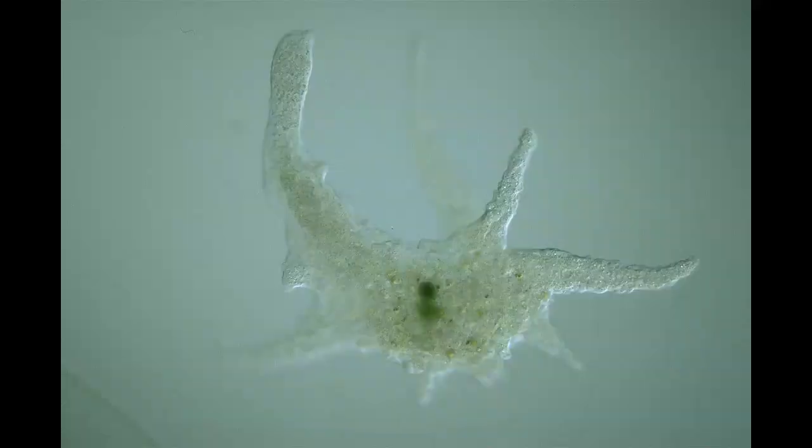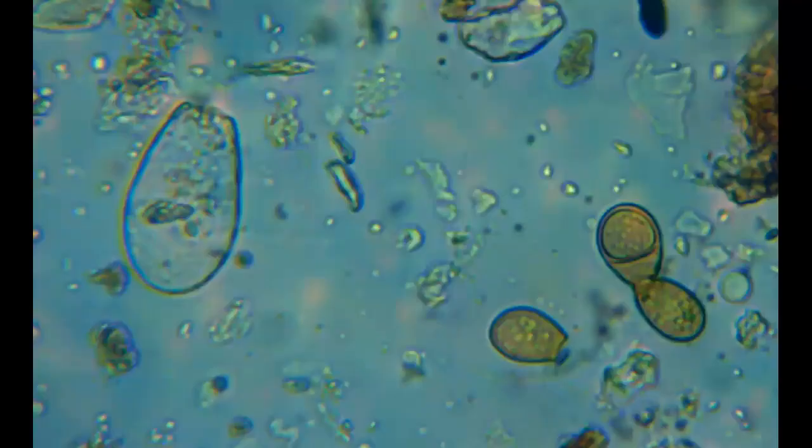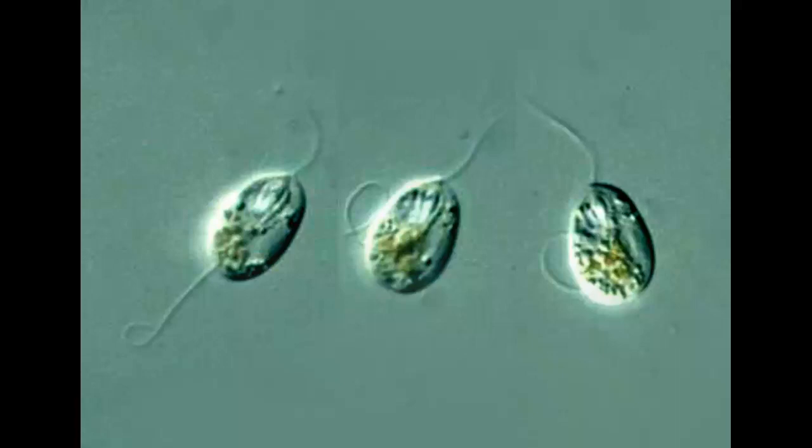The next thing to look out for are the protozoa. Protozoa can be one of three groups: amoebas, flagellates, and ciliates. Amoebas can come in different forms — they just look like a big blob, moving very slowly and putting out little arms every which way. You can also have a testate amoeba, which is an amoeba inside a shell. A flagellate is a one-celled organism that has what looks like little whips coming out of it — one, two, sometimes up to four — called flagella, which they use to move. They move in a jerky manner and are usually on the smaller side.